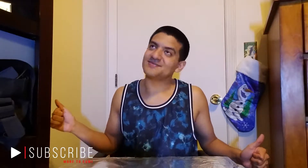Hello everyone, how's it going? So today I'm going to do a gingerbread house. I'm gonna go ahead and make a gingerbread house.